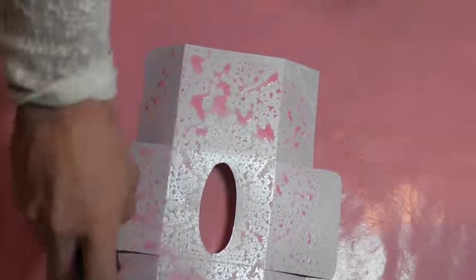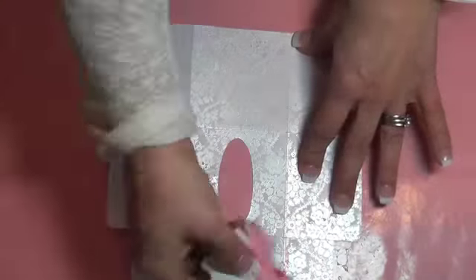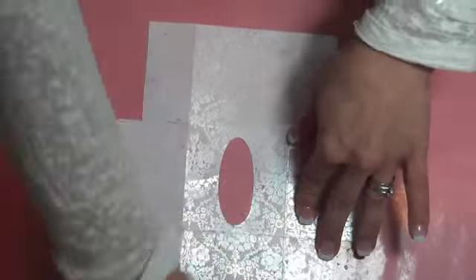The paper I use is embossed, so I went ahead and sprayed it with some Lindy Stamp Gang — I believe I used Cotton Candy Pink from the Starburst Stain collection — and I'm just wiping it off with a little bit of Kleenex so it wouldn't have too much excess.